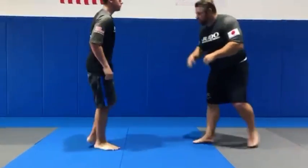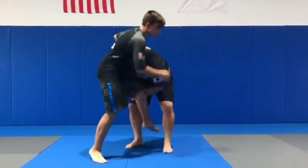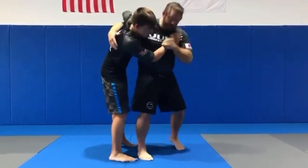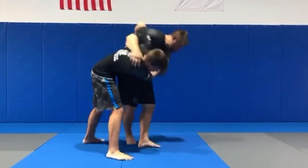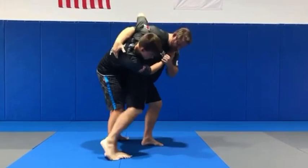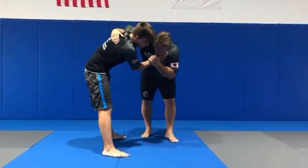And lastly, as I come in this position and he breaks it, we have options. We can do the ogoshi — hip toss. We can do uchimata, lift the leg up, which is a good throw. Tai otoshi, where you just place it right here — we're just blocking. Tai otoshi or harai goshi.